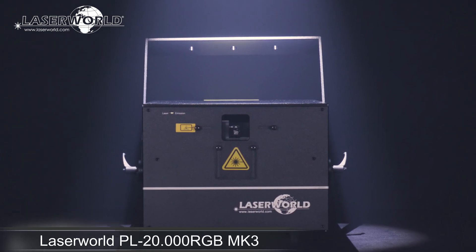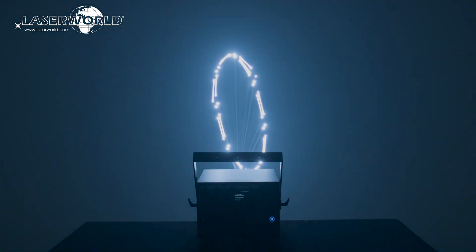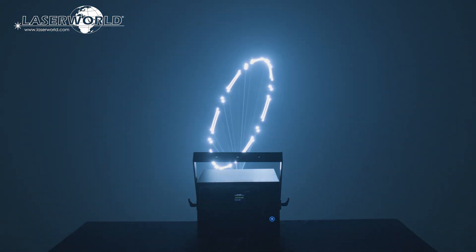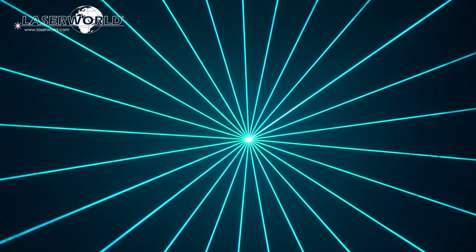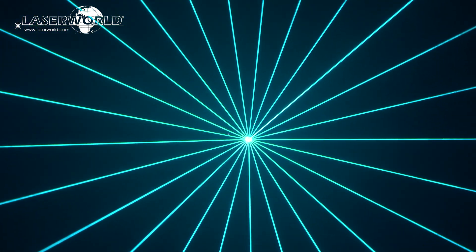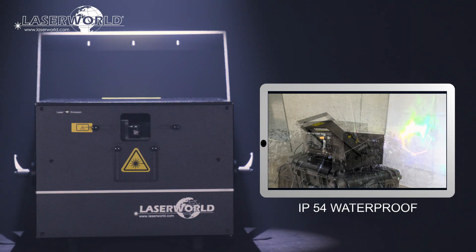Introducing the LaserWorld PL2000RGB-MK3. The LaserWorld PL2000RGB-MK3 is a powerful show laser system with analog modulation and full diode equipment. It is IP54 waterproof, so well suitable for outdoor use.